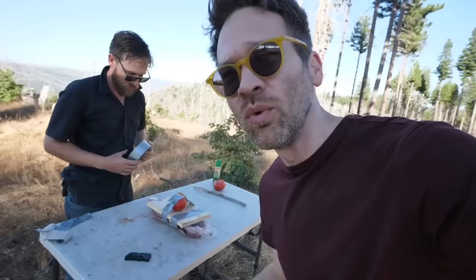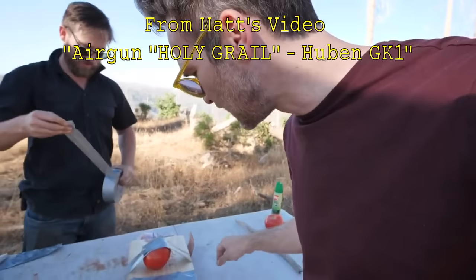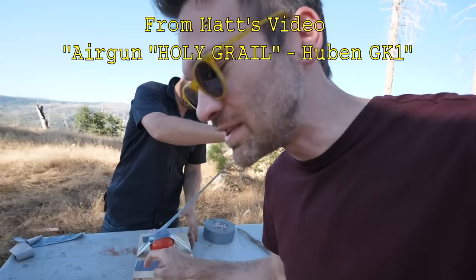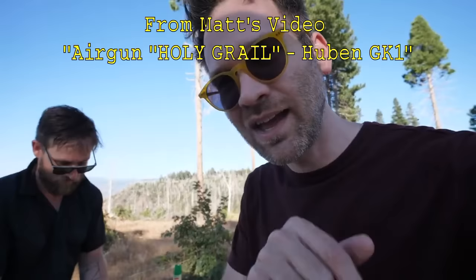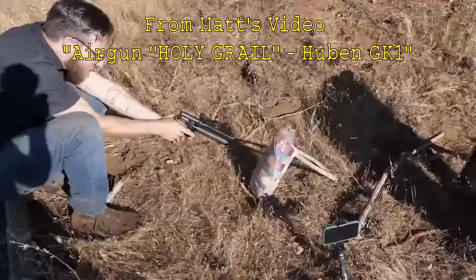Now we're building a zombie simulator. Phil's got some leather here — our zombie is wearing a leather jacket — then some pork ribs and pork flesh. We couldn't get a coconut for the skull, so we've got some pine wood instead, and a tomato for the zombie brain. We're going to see if this gun can penetrate through the zombie's body.